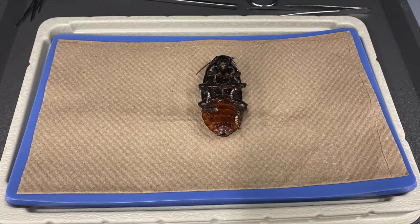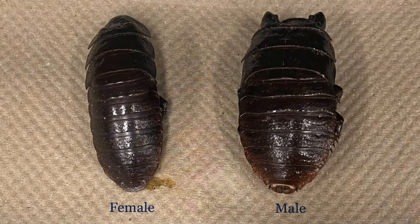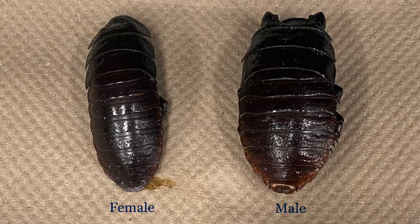The cockroach used in this video is the Madagascar hissing cockroach, Gromphadorhina portentosa. Here we see two cockroaches, one female and one male.